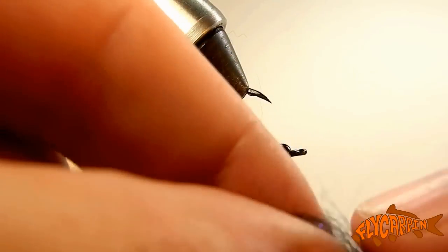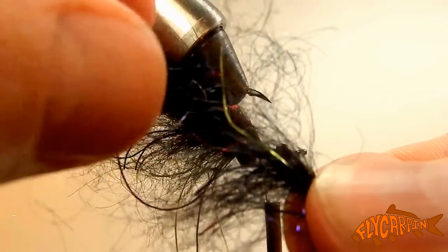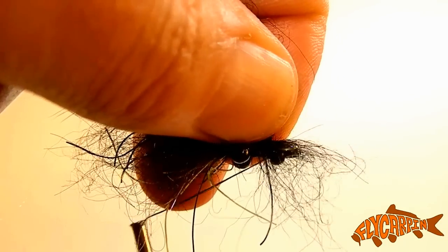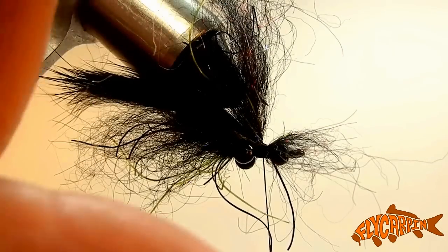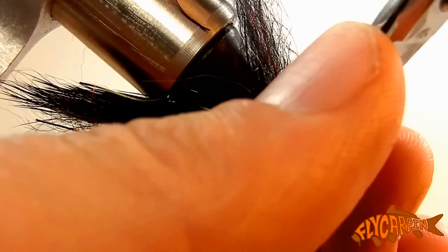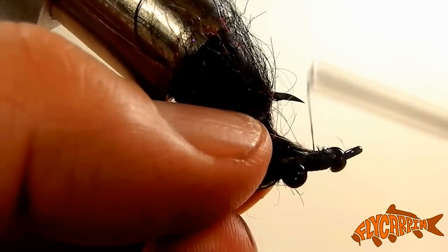Next we're going to add just a little another tuft of Cohen's Carp Dub. In order to align things, you're going to repeatedly and lightly rip it apart — that's going to align the fibers lengthwise and the little rubber legs, setting it up so it can drop in perfectly. Tie that in just in front of the bead chain and behind the brass bead. Give it a couple good wraps, then come in and cut out the forward portion — this can be a little tricky to get clean. You might end up with a little tuft of dub sticking up through your thread wraps. If you really can't clean it up, don't worry about it; it doesn't look great but it's certainly not going to hurt the fishability of the fly — you're still going to catch fish with it.